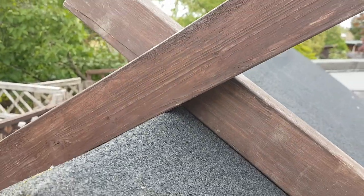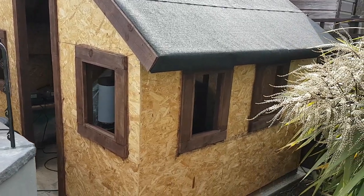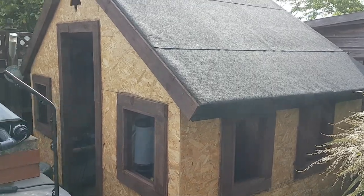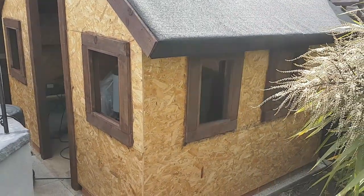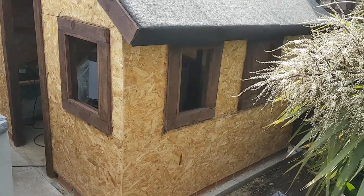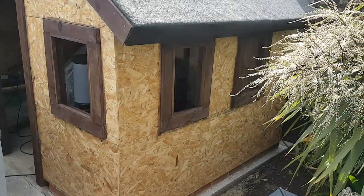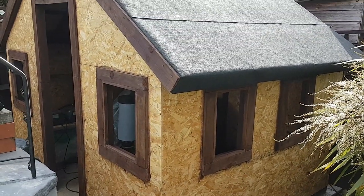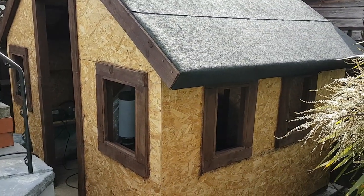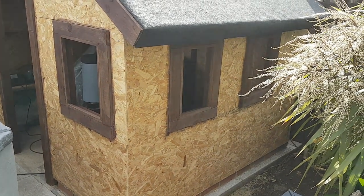Just given the windows and door frame a first coat in the colour I want. Something to do — build a door — at least I can get the glass now and get that sorted.